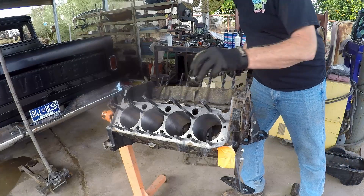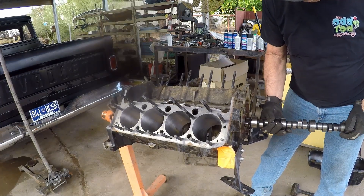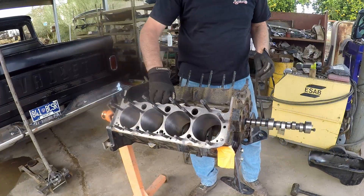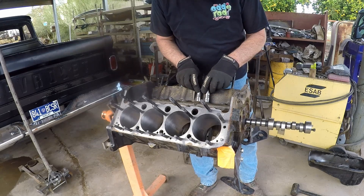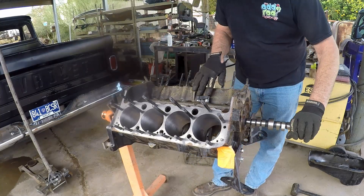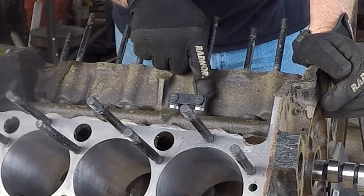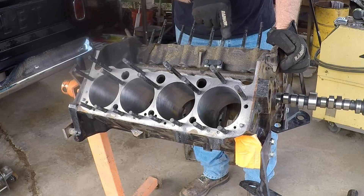We're just going to slide this camshaft back in part of the way, because I want to be able to grab the end of it and spin it. So we're just going to put three journals in - it won't be 100% accurate but we'll be within a few thousandths. We're going to give our lifters - they've got lubrication on them still, so that's good. We'll put those in and then we'll be able to see what kind of bump they get. On this setup here, this is the exhaust lifter and this is the intake, and typically they'll have different lift and duration for each.